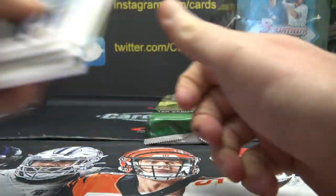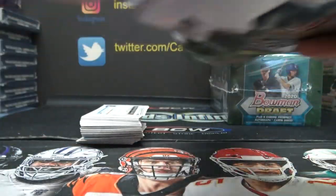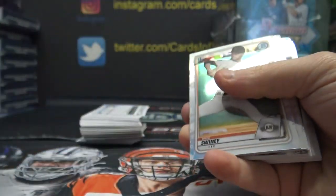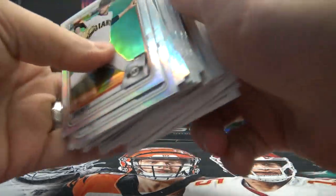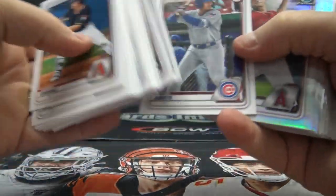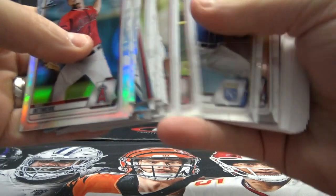It's the refractor autograph. Last one from this box is Robert Paulson, 5 of 150. And of course your standard chrome, your insert and your base. It is what it is — has it ever been what it's not? That's what we want to know.